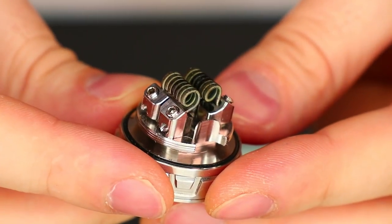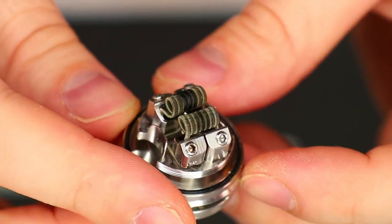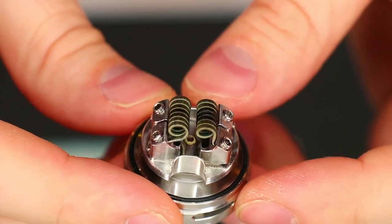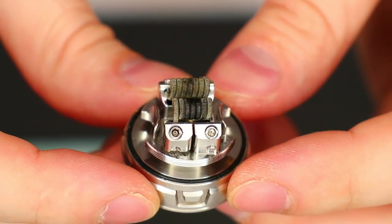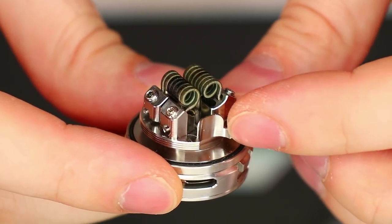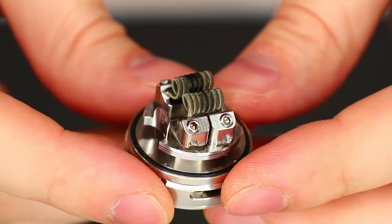Here's the build deck with my build still installed. Very large coils in here — these are 3 millimeter, seven-wrap fuse claptons. They take up most of the build deck, but this thing is very accepting of these massive builds because it's almost got the same size build deck as the original BTFC. We've got some little walls that come up to block off your wicking from your airflow, which is great because it prevents leaking. We can see the screws and all that good stuff as well.